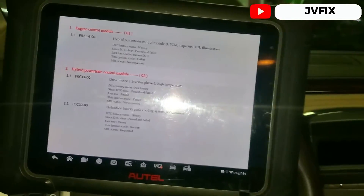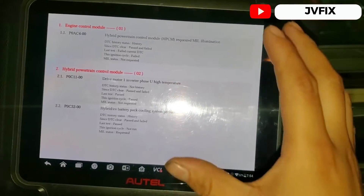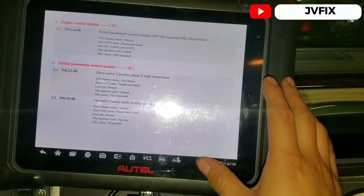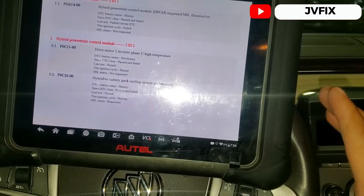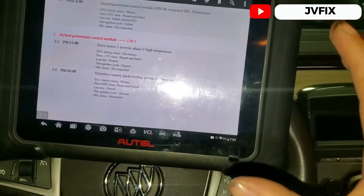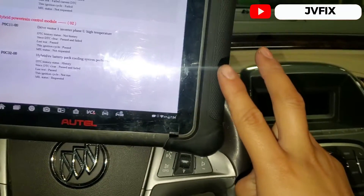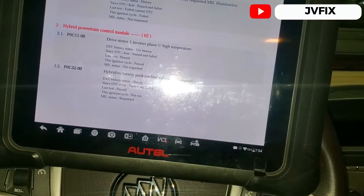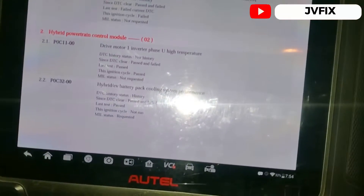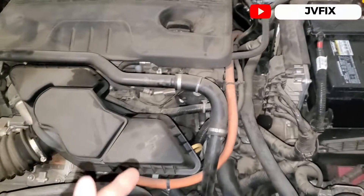I'm going to show you how to fix this problem if you're having the same issue on this car, because I couldn't find any information about how to fix it. This car came from two other shops already because they couldn't figure out what was going on — but I already did. So let's not waste more time and let's go in.